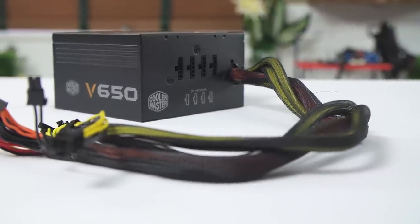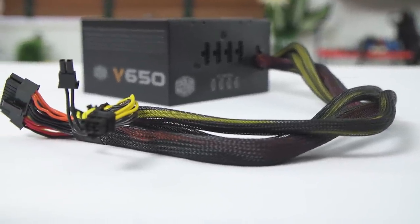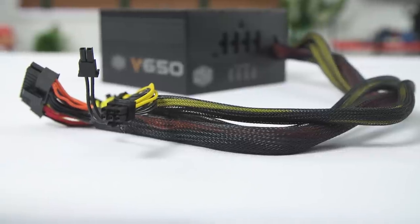At the most basic level, a power supply converts AC current from the wall to DC current that your CPU and other components can use. And then that octopus of wires carries 12 volt, 5 volt, and 3.3 volt current to your graphics card, motherboard, and so on.